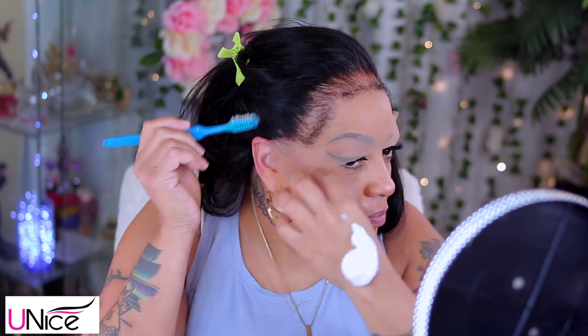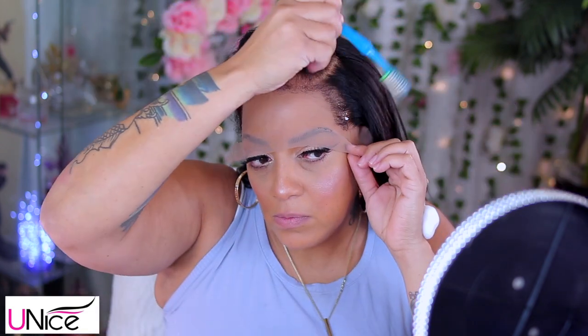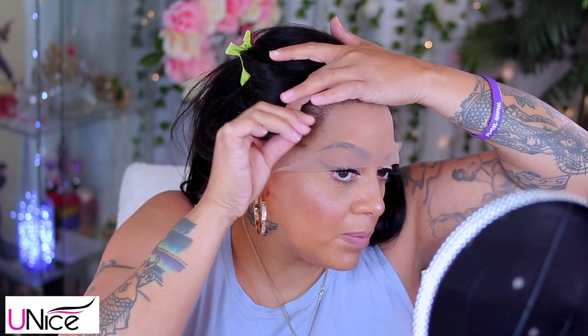This is actually the first kinky curly edge lace front wig that I reviewed. I was so scared because the edges — I didn't know if I should pluck it, if I should bleach it. I just took my time and decided to tweeze a tad bit. Not a lot — I just didn't want that straight blunt edge look across. As I reviewed these after this wig, I realized that each company has their own determination of how thick the edges should be. I've gotten some that are a lot thicker around the hairline opposed to this one.